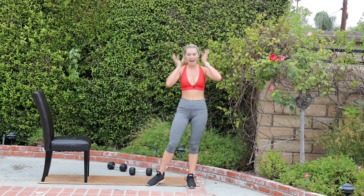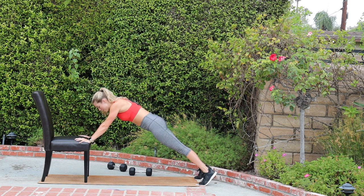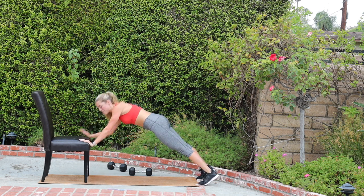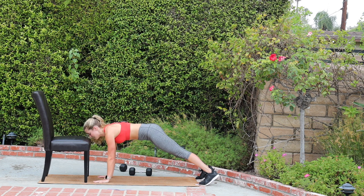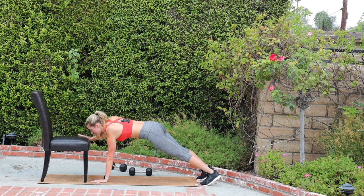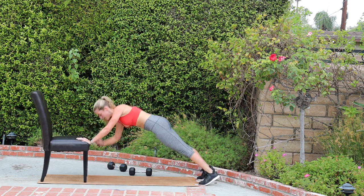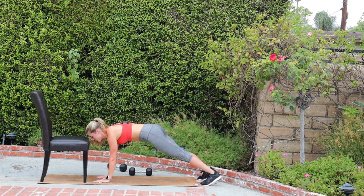We have another cardio abs move coming up. Hit a high plank on the edge of the chair. We're going to go down, down, up, up — right hand to the mat, left hand to the mat, right hand to the chair, left hand to the chair, and then switch. Left down, right down, left up, right up, switch. Keep it rocking, pace is quick, hips are still. Stabilize through your center. Pick it up, push it. Give me what you got.